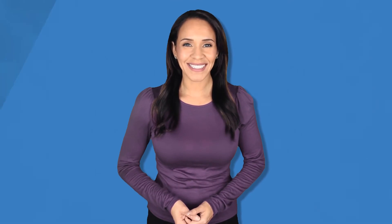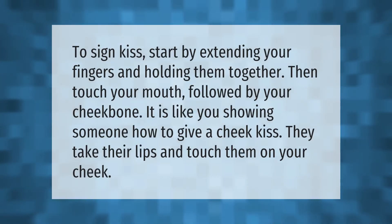To sign 'kiss,' start by extending your fingers and holding them together, then touch your mouth followed by your cheekbone. It is like showing someone how to give a cheek kiss — they take their lips and touch them on your cheek.